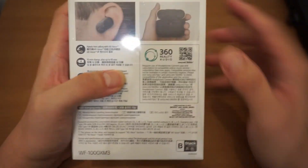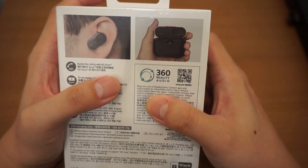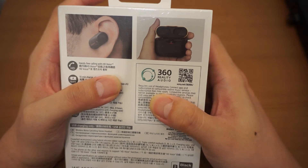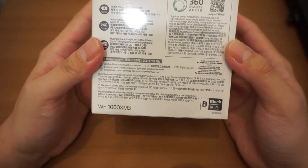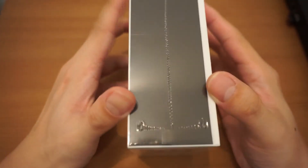360 Reality Audio requires use of the Headphone Connect app and a subscription to a compatible online music service. So you probably need to pay to use that. This is the black version, so let's open the box.